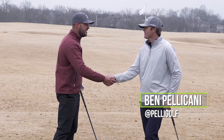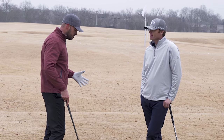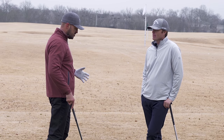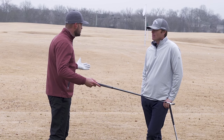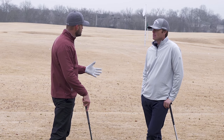Hey Ben, thanks for being out here with us today. So we're going to talk about this right arm move to release the club on plane. And to get started, maybe we switch spots and start with a little demo of what we're talking about here in general. And then we'll go through conceptually what we're talking about and give a couple of drills in terms of how to practice.